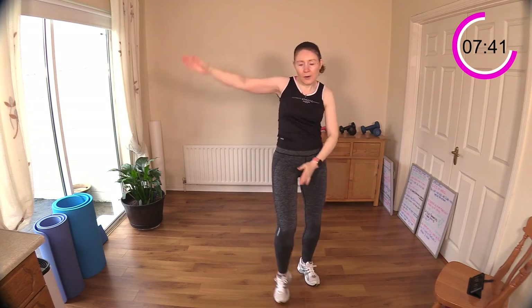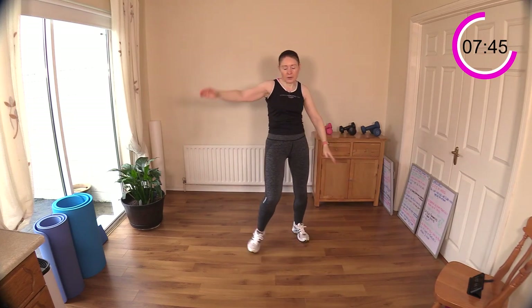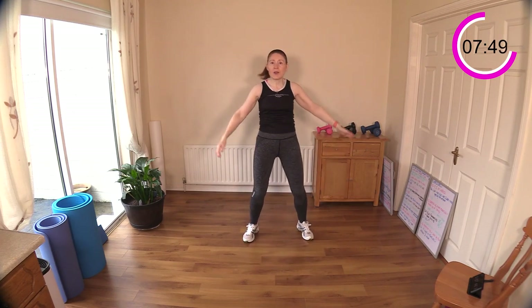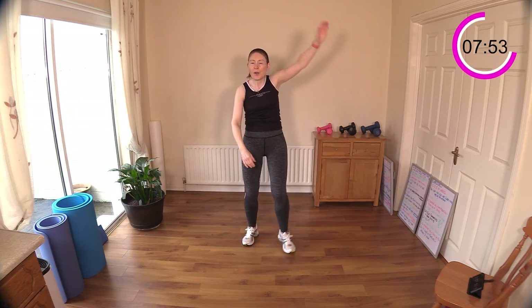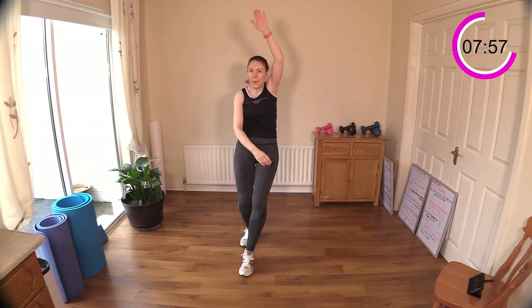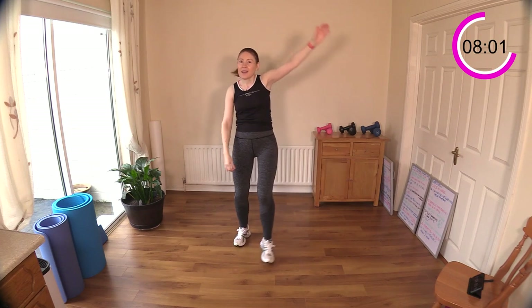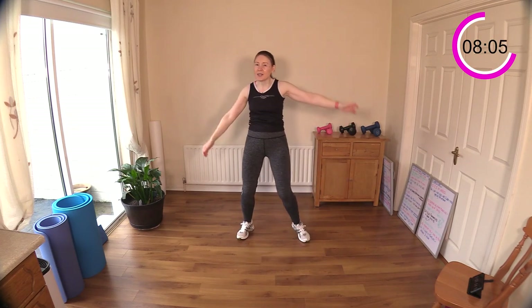You can go above the head with these ones too — the coordination is a little bit tricky with the toe tap and the arm sweep together, but give it a go. Reach up, reach up — great work. Keep that spine tall. Eight minutes in already!